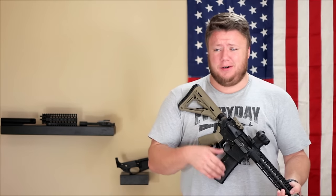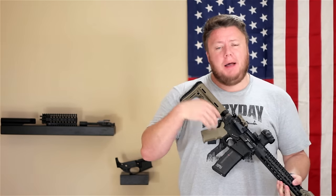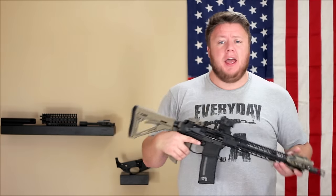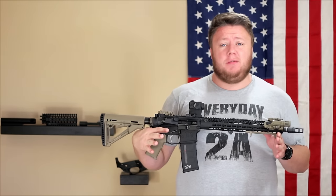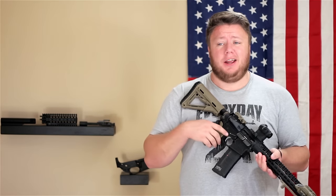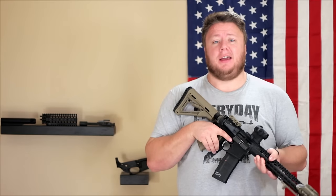Maybe you want to drop in a Geissele or a CMC trigger — well those are all added costs on top of purchasing the AR-15. If you were to build it, the pro is you just build it the way you want from the ground up. I never had to deal with a mil-spec charging handle — I only have the ones I like, and that saves on cost and frustration.